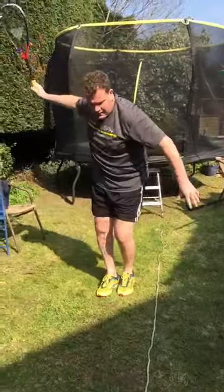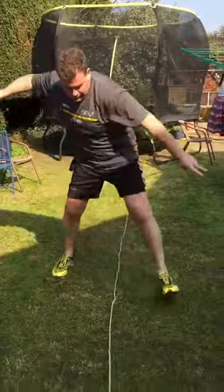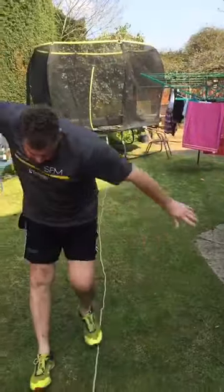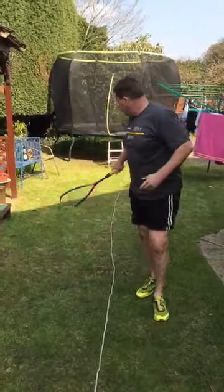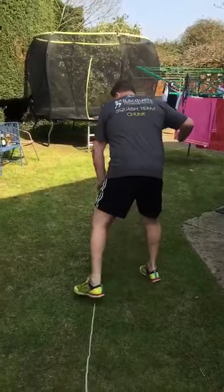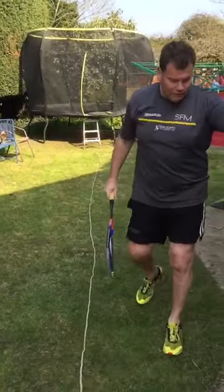Transfer your racket back through — nearly got the washing line there! Make sure each shot you're coming right through the ball. You can hear the whip. The emphasis is: if I were clearing to the tee, that transfer of weight comes through and pulls me back to the tee. Same on this side — transfer through, back to the tee.